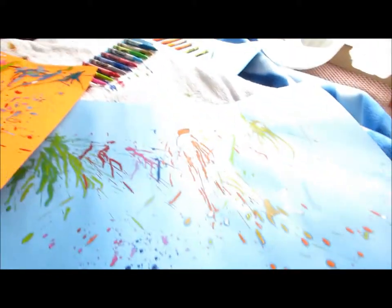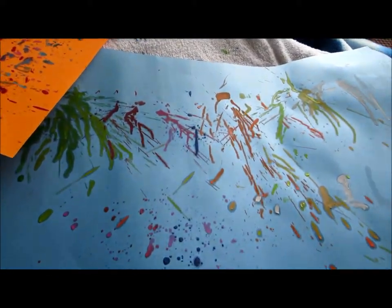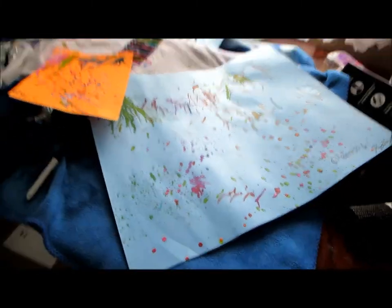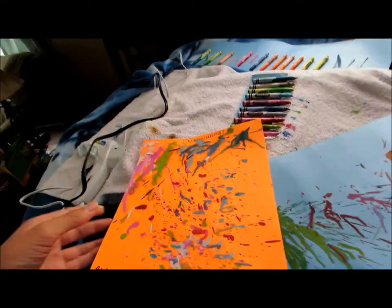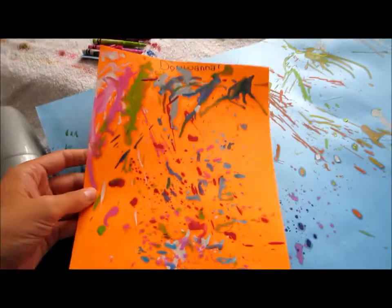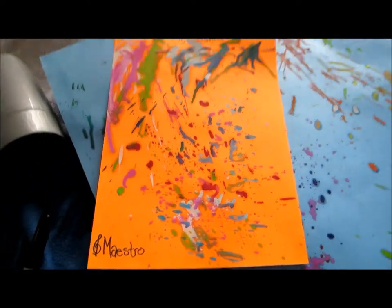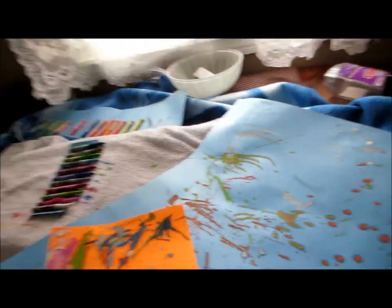All right, so we got the finished product here. It's not quite the same as I was anticipating, but we still have some nice scribbly lines here and some speckles and all that stuff. I think it looks pretty cool so far. And Merrick did another nice one for his camp which I think is really cool. But yeah, that's pretty much all she wrote on that.